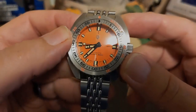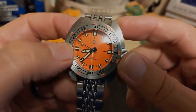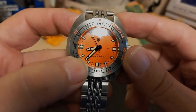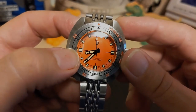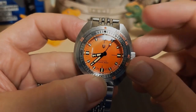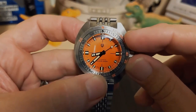It has applied lume indices with little black borders on the side, and of course they're thicker at the 12, 3, 6, and 9. Then it has these hands which have really unusual tips — they look like little bombs. And the second hand instead of a lollipop tip has a square, so I guess you could still call it a lollipop tip.